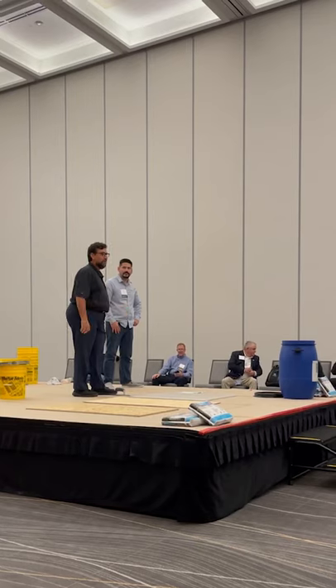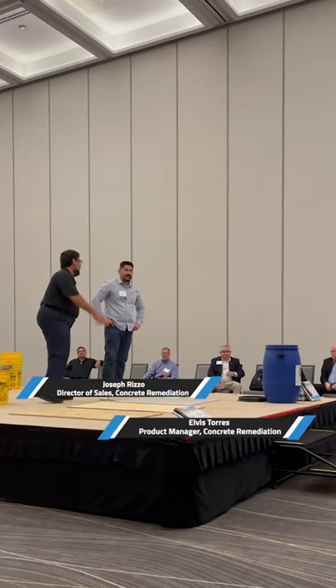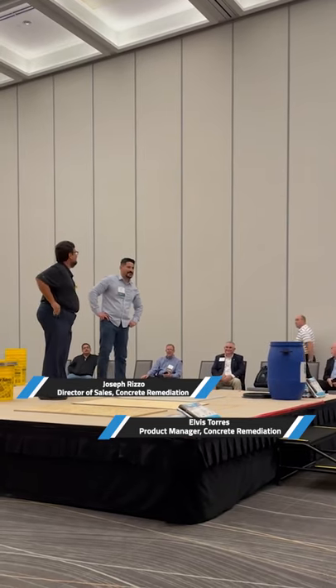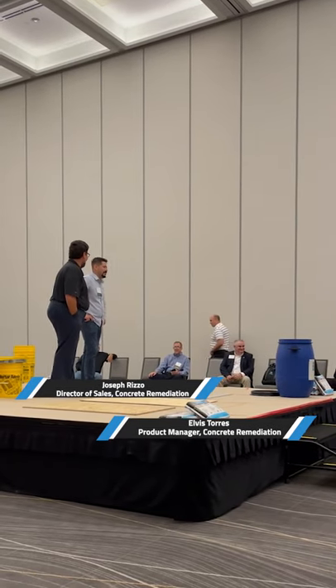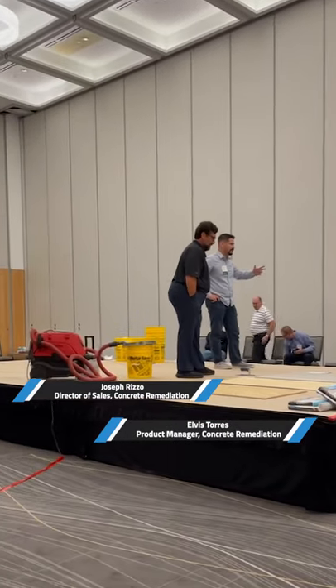I'm Joe Rizzo, the Director for Sales for Concrete Remediation at LayDegree. And you can't forget my name — Elvis. And I'm H.L.P. Torres, and I'm the Product Manager at LayDegree International for the Concrete Remediation Group.